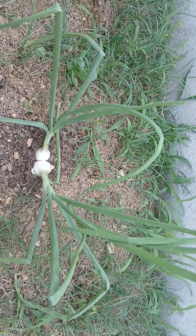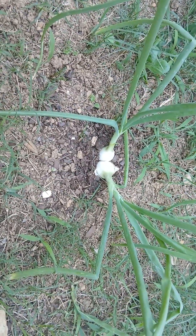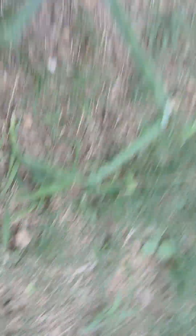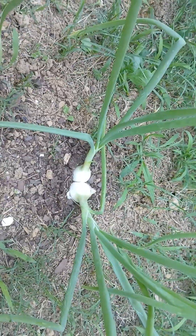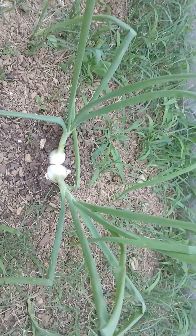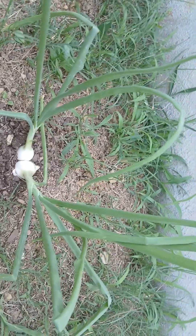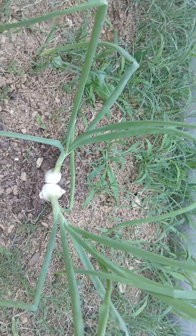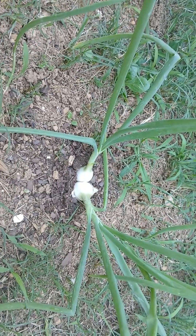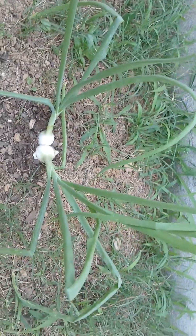Behind them — I know y'all can see these — these are the first onions that I planted. Last video they hadn't started forming bulbs yet, but these are starting to form bulbs. So I'm going to get about four onions out of this set. There was a third one planted over here but that one rotted — it didn't quite make it through its growth cycle, so I put it in the compost pile. These are white onions and they're looking really good, so I'm happy about that.